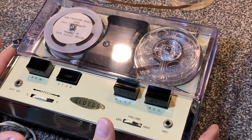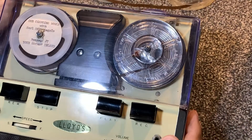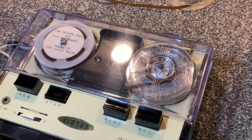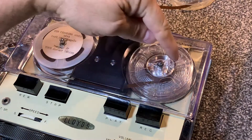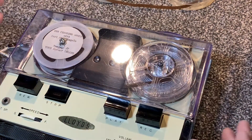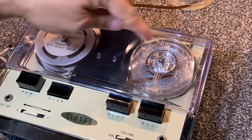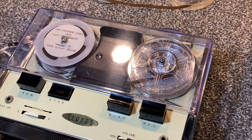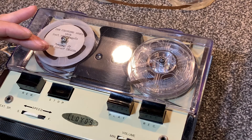We've had kind of an overview of the tape deck, and this 60s model Lloyds runs at around seven and a half inches per second, roughly. Of course, the speed changes as the reel fills up — it speeds up. So it starts out relatively slow, and then it speeds up as the tape fills up, because it's pulling more tape through at the same revolution. In any case, this particular tape was recorded at a consistent seven and a half inches per second.